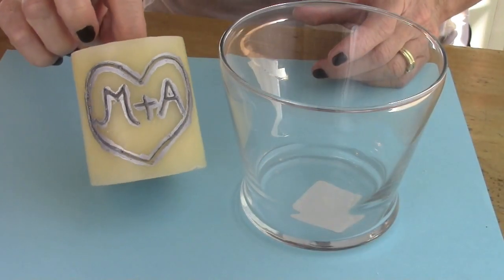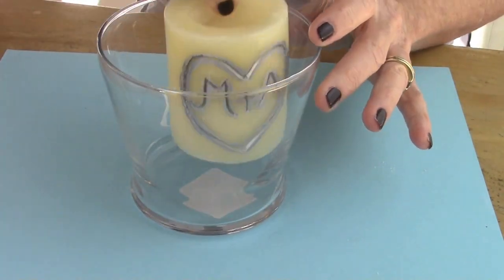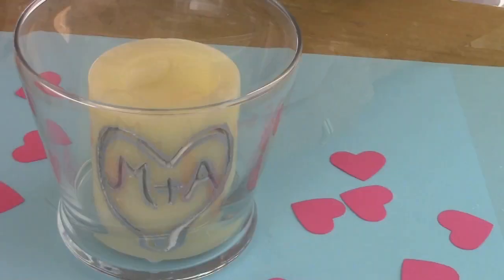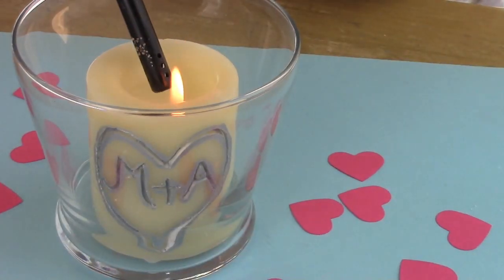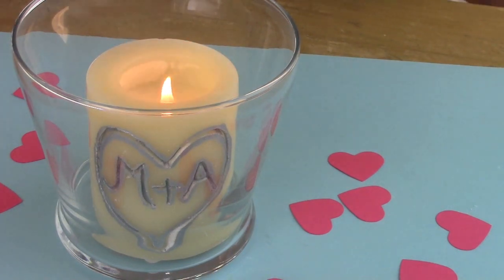I love how this turned out. Now take your candle and put it in the votive. I forgot to take the sticker off the glass, but you can do that later. And then voila — we're ready! Happy Valentine's Day!